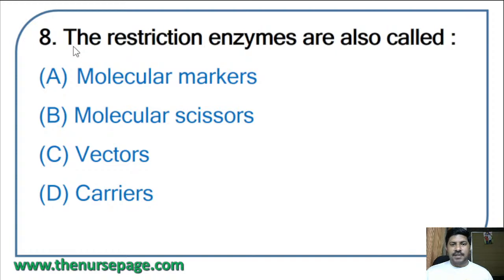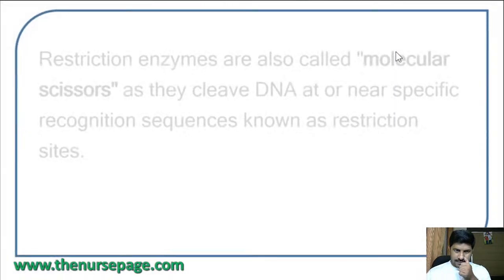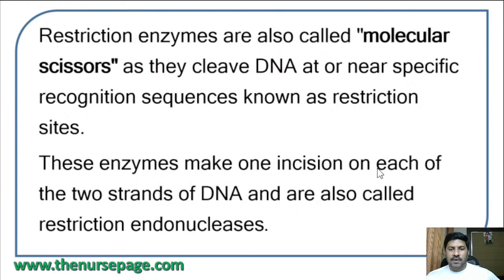Eighth question: restriction enzymes are also called — molecular markers, molecular scissors, vectors, or carriers? The correct answer is molecular scissors. Restriction enzymes are also called molecular scissors because they cleave DNA at or near specific recognition sequences known as restriction sites. These enzymes make one incision on each of the two strands of DNA and are also called restriction endonucleases.